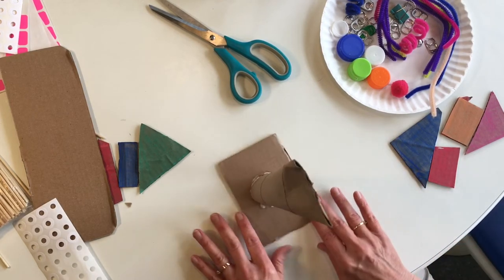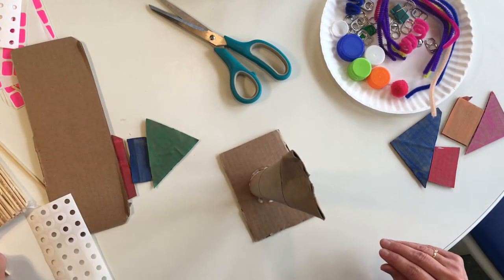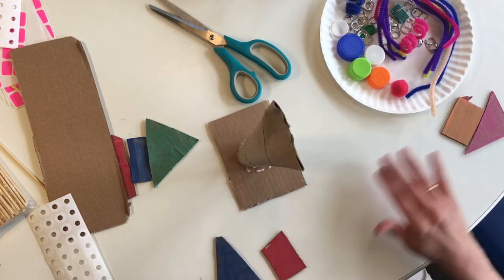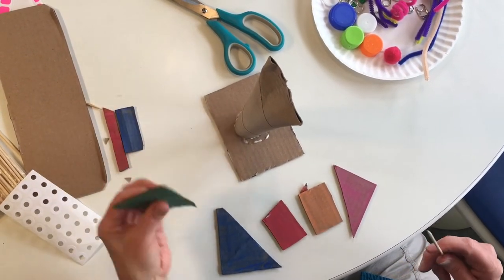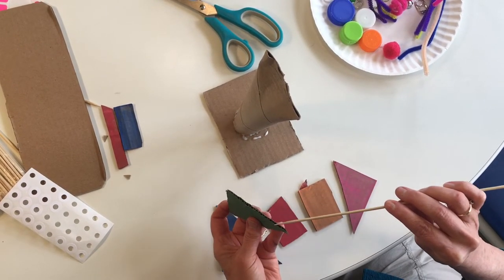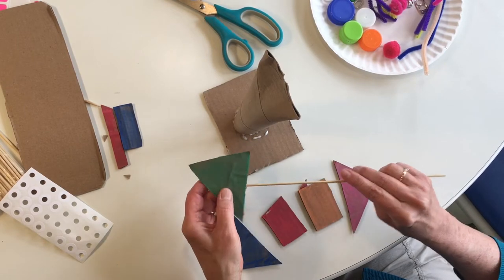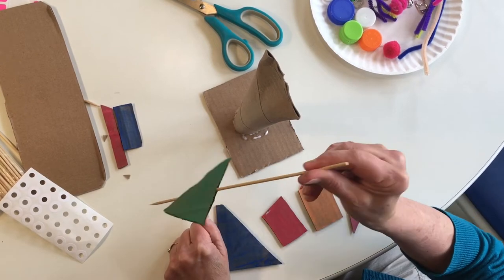After you decorate this space, you're going to take a skewer and cut out various shapes of cardboard. This is where the skewer comes in handy. This is corrugated cardboard — as you can see, there are waves inside, which makes it stronger. This sharp end is going to be threaded through the inside of that cardboard.